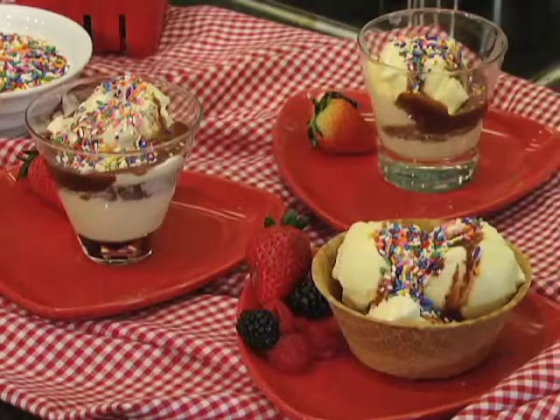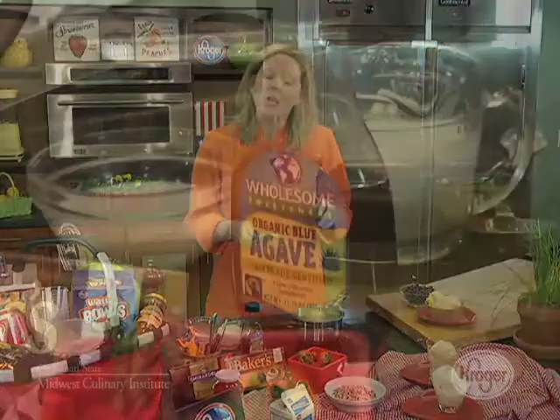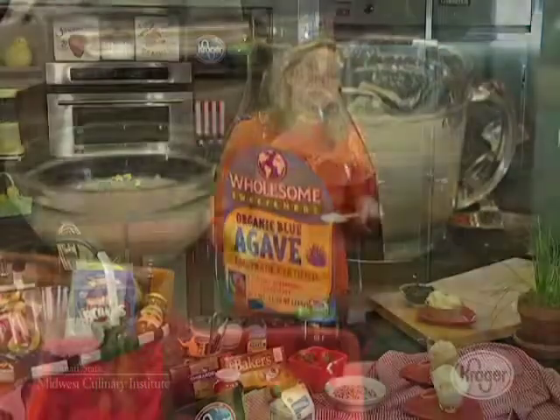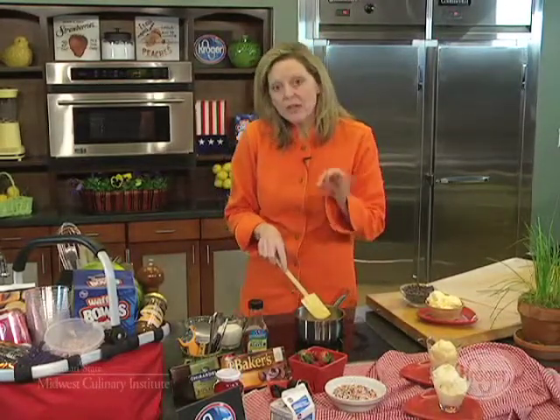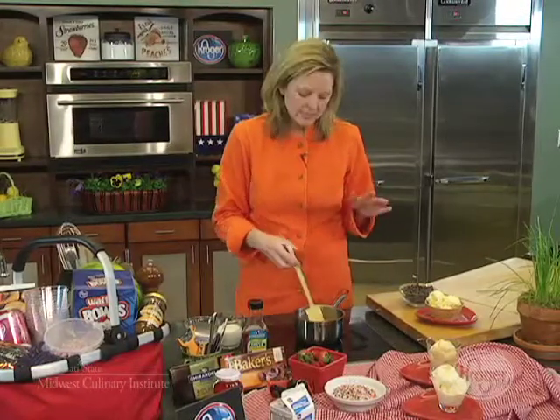I'm going to show you how to make an agave syrup chocolate sauce. You're going to start with two tablespoons of water, two tablespoons of agave syrup — the agave syrup can be found in the healthy foods section with the other sugar ingredients. We're going to stir that up with one-half cup of sugar and bring it to a boil, letting it cook to 265 degrees.